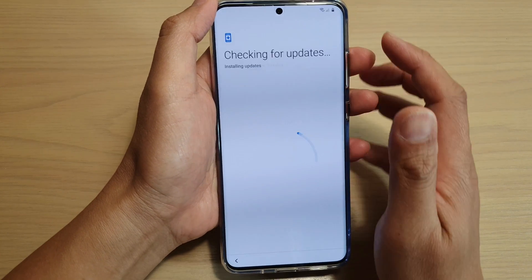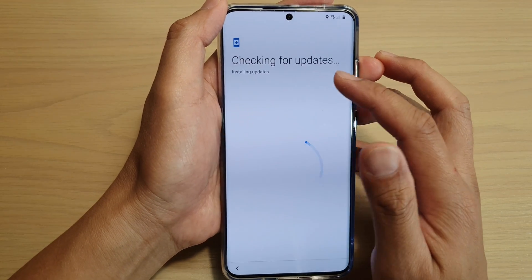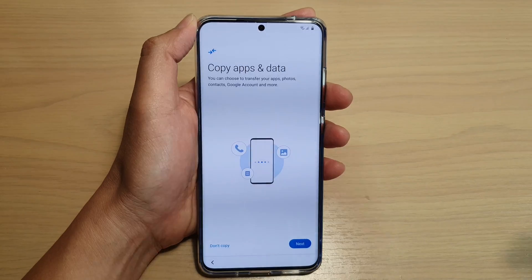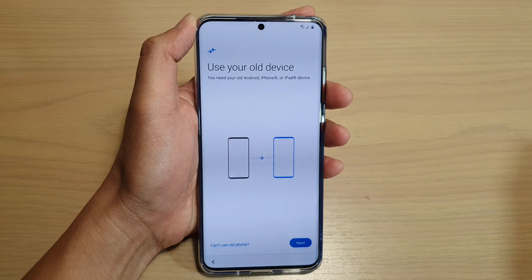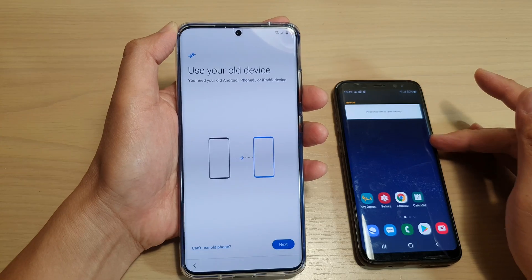The phone will take a few moments to check for updates. If there are any new updates, it will try to download and install it. On the next screen, we're going to choose next. And I'm going to try to use transfer data from my old Android Galaxy S8.